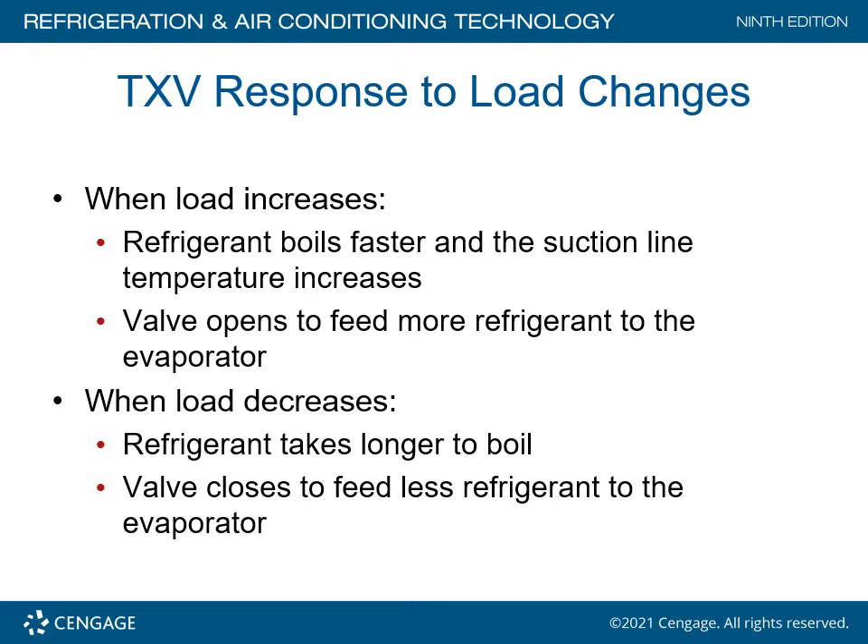TXV response to load changes: when the load increases, refrigerant boils at a faster rate and the suction line temperature increases, causing the valve to open to feed more refrigerant to the evaporator. When the load decreases, refrigerant takes longer to boil off and the valve closes to feed less refrigerant to the evaporator.